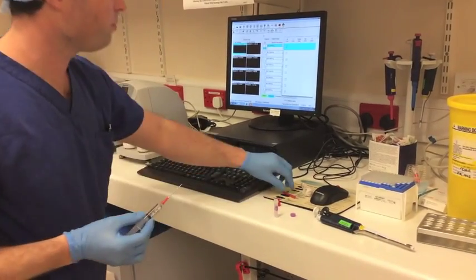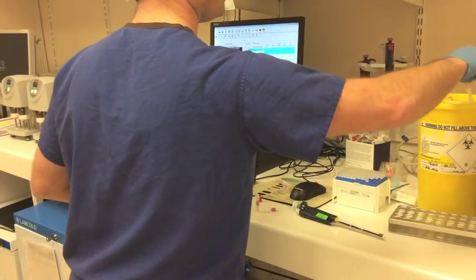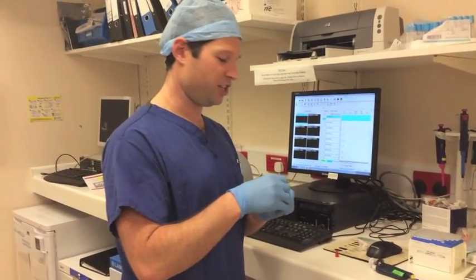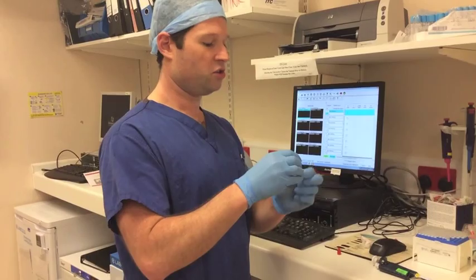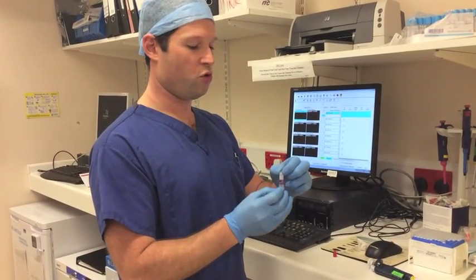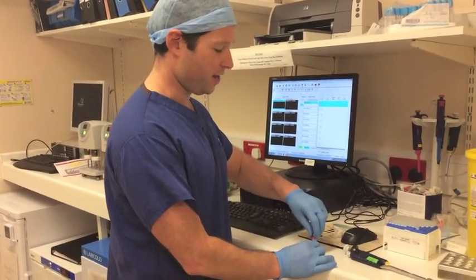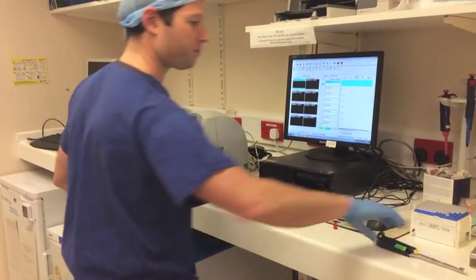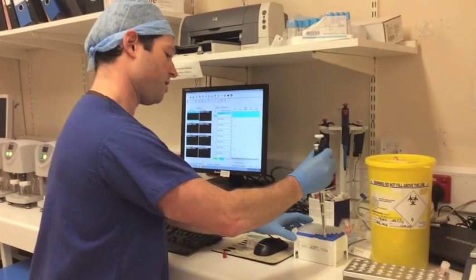That is filled to one ml. We'll then discard our needle. This then needs to be gently agitated with five gentle turns: one, two, three, four, five. This mixes the blood with the kaolin, which is going to act as our activator. We're then going to come to our TEG machine. We need to now insert our pipette — all we need to do is take a pipette.